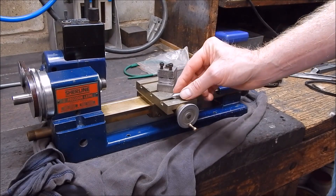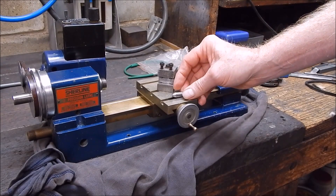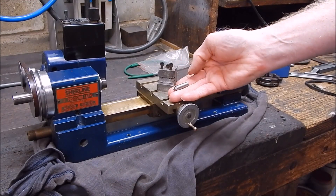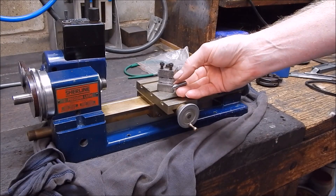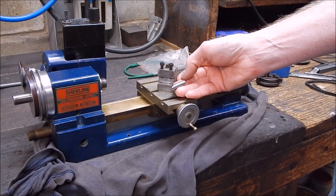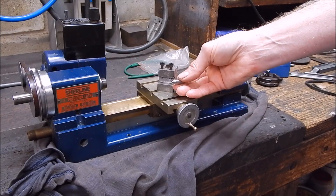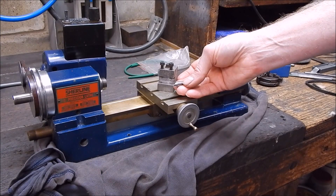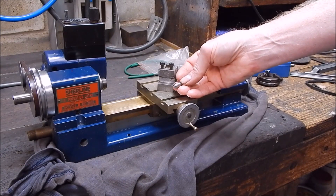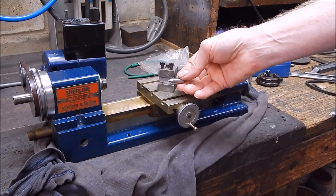So what do you do? Well, you can regrind them, reshape them. But how are you going to do it? I mean, this is a Morse Zero. How are you going to hold a Morse Zero in one of the other lathes to regrind the end? And what are you going to use to regrind it with? Well, I'll show you a simple little trick. I'll show you the power of having a pencil air die grinder, which is what I'm going to regrind this with.